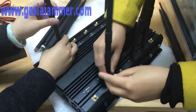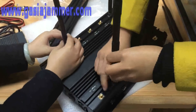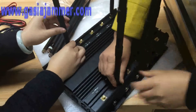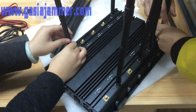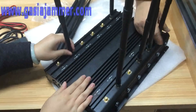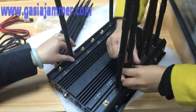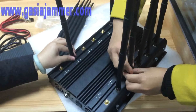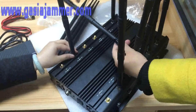The 12 frequencies are as follows: 2G, 3G, 4G, GPS, Wi-Fi, VHF, UHF. And we have three models of it — with lojack, and with car remote frequencies, which means 315 MHz and 433 MHz.